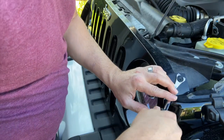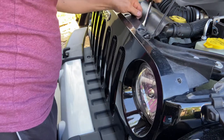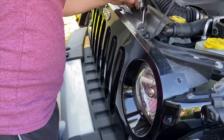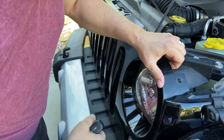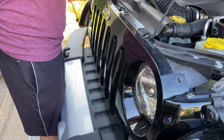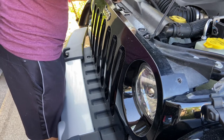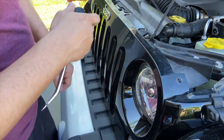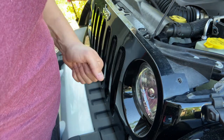The clips are breaking as I'm taking them off — it just broke instead of coming out. Looks like pretty much all of these are going to break, so I'll have to get new clips when I go to the auto parts store later.